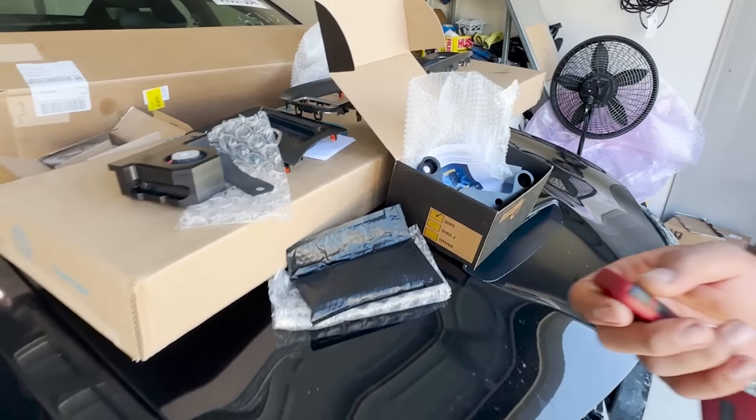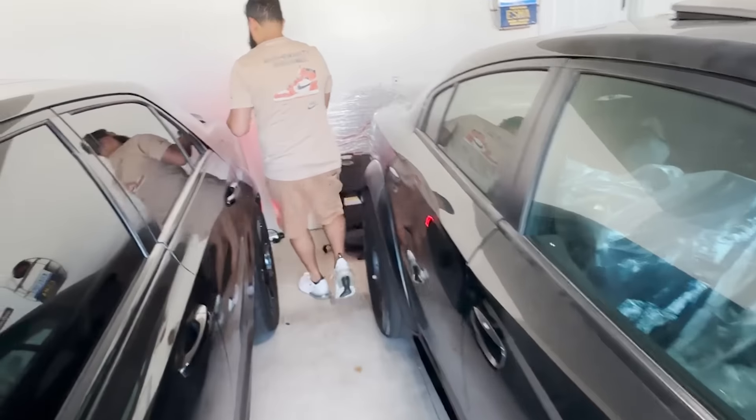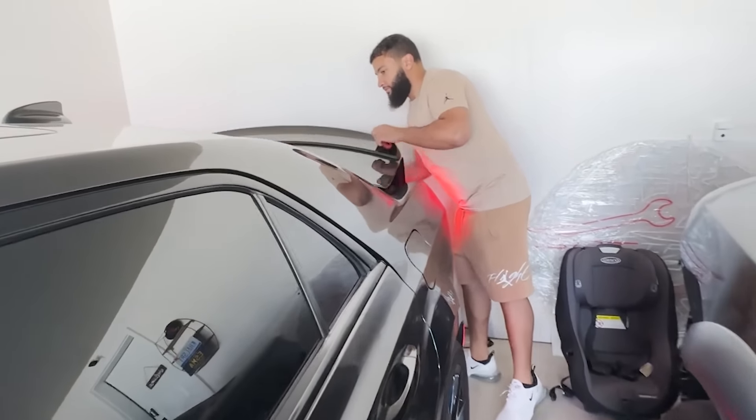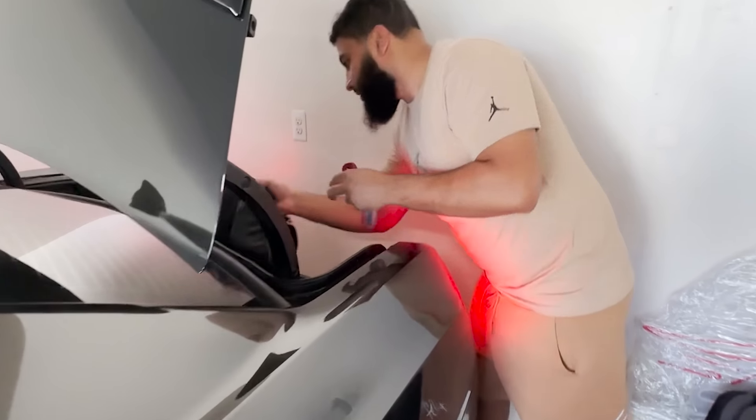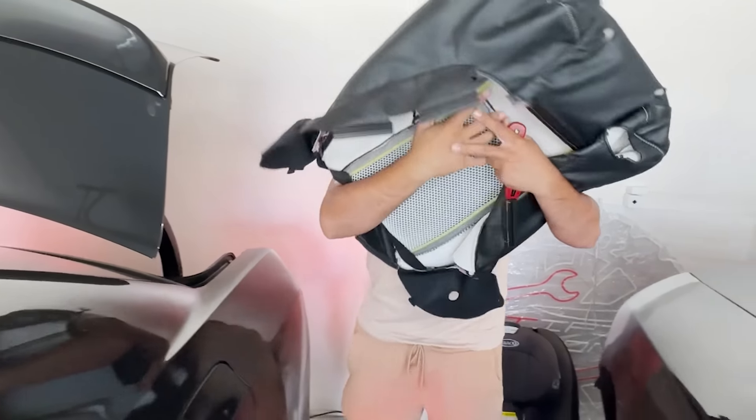Let me show you the seat covers that we got. These seat covers were $2,000 because right now we have Scat Pack seats. I bought these only from the dealer for the Demon 170.